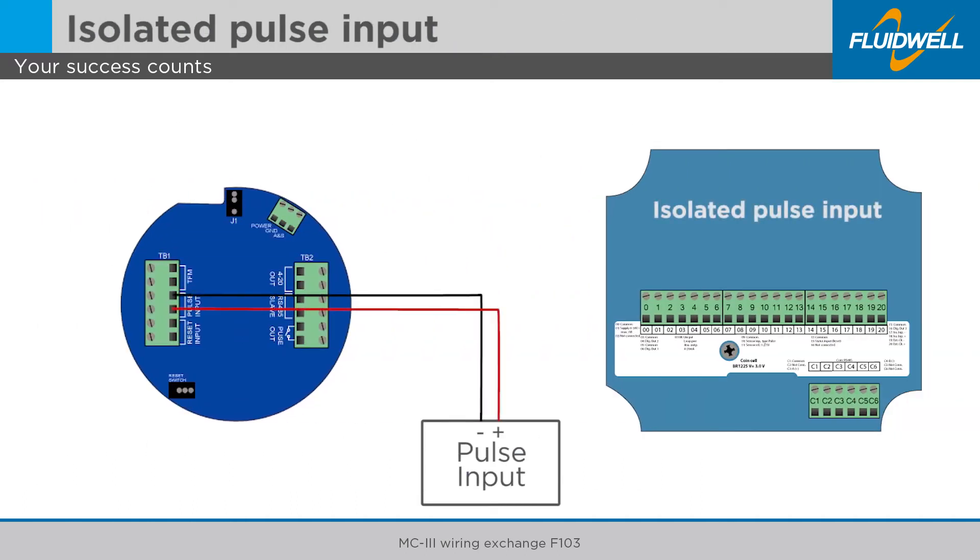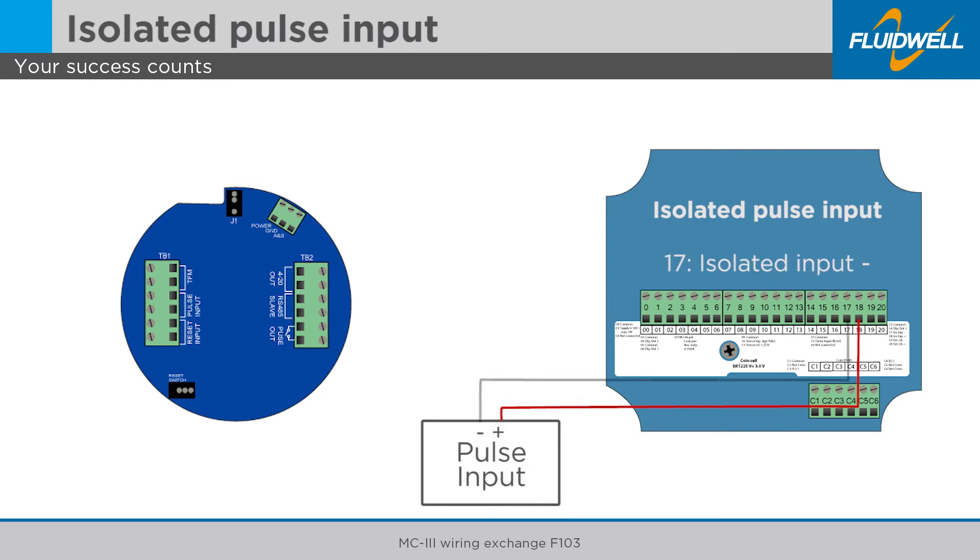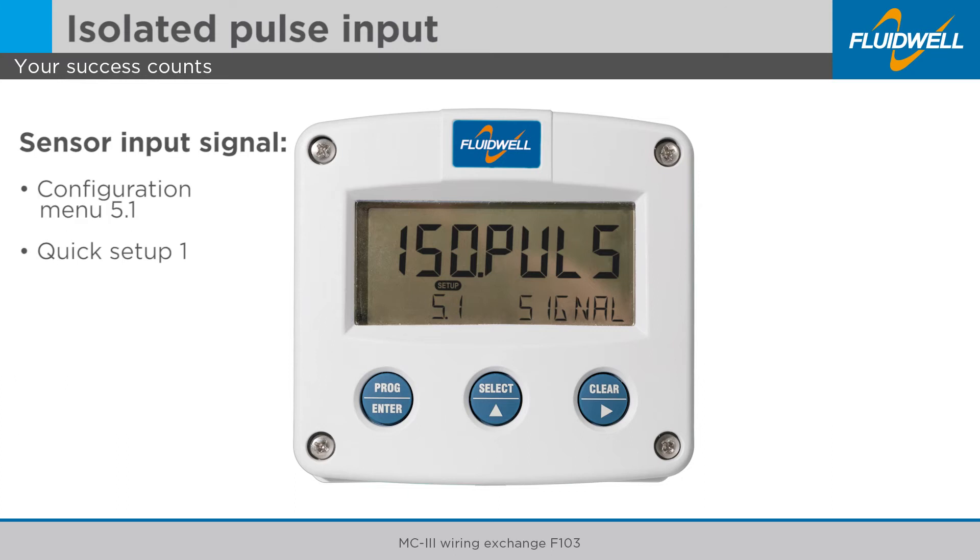Disconnect the positive pulse input wire from the MC3 and connect it to terminal 18 of the F103. Disconnect the negative pulse input wire from the MC3 and connect it to terminal 17 of the F103. Set the sensor input signal of the F103 in the configuration menu 5.1 and select the correct type of flow meter signal.